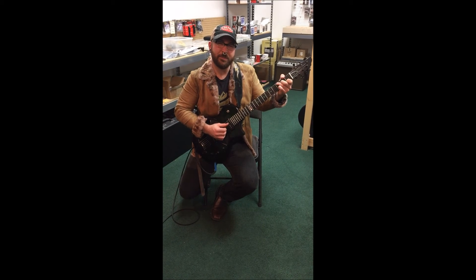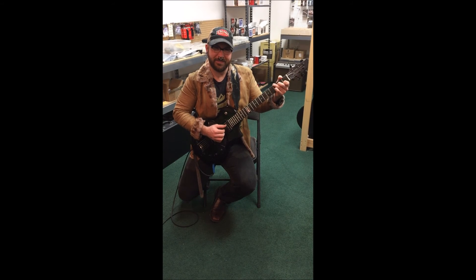Anyway, that's just a little bit about this guitar and I hope you all enjoy. Have a great day.